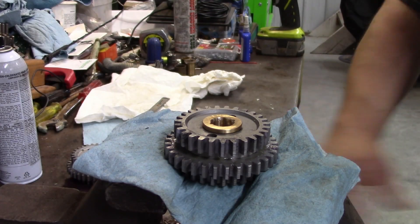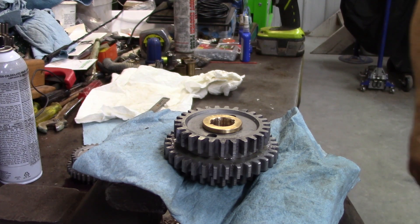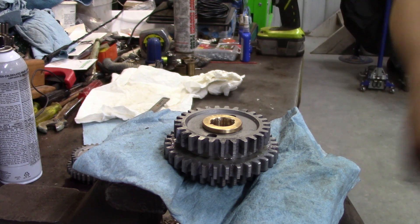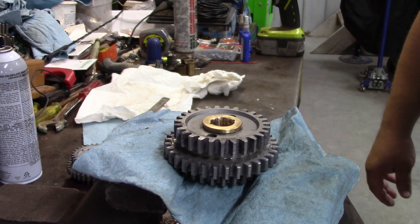Hi there folks and welcome back to another episode of Solar City Garage. If you're coming back to view the progress on this, welcome back. If you're a new time viewer, welcome and go back and watch the videos ahead of this. You can watch the step-by-step process of what we're doing on this Model T engine and transmission.